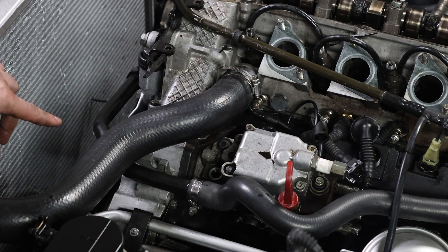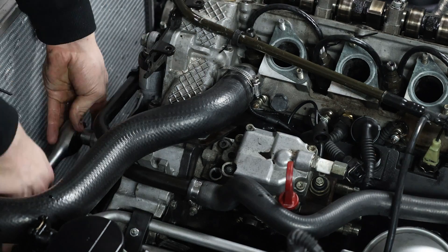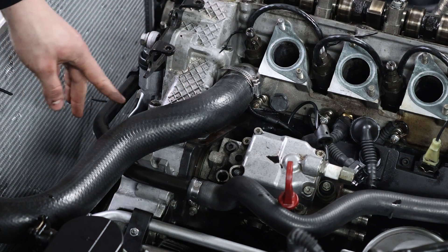Now you just need to turn the 18mm bolts in the tool and then the pump gets pushed out to the rear. Make sure to not lose the key from the hub.